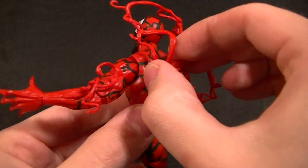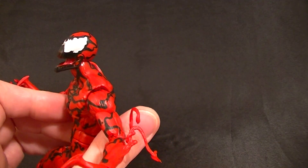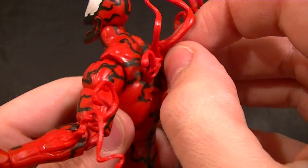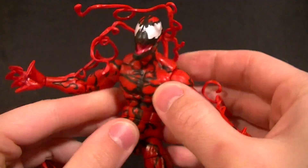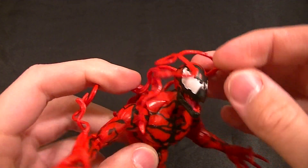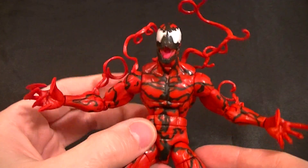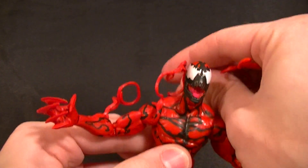He does have the tendrils — the goopy things coming out. This one's removable, so if you don't like that, that's fine. I'd probably leave it on to give the character more of a composition. I don't care for the fact that they kind of hang over the head; it would have been cool if they just stuck out, but maybe some hot water will fix that.